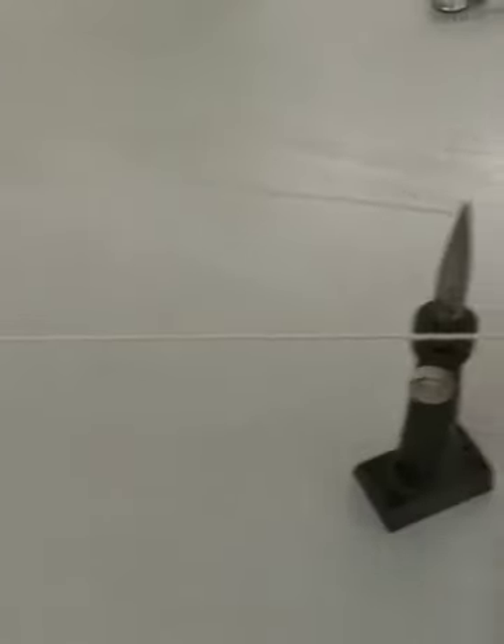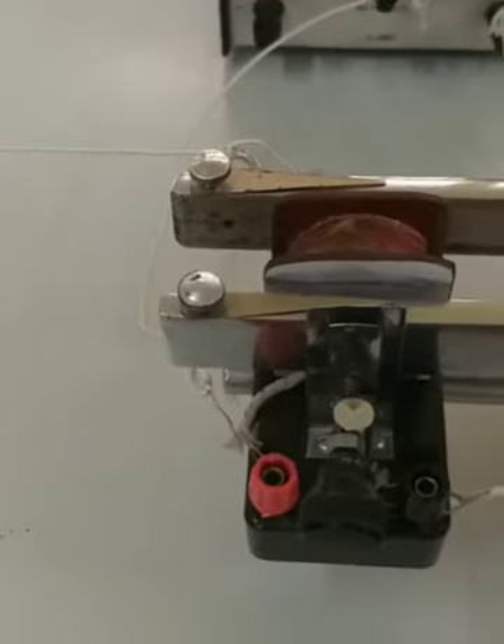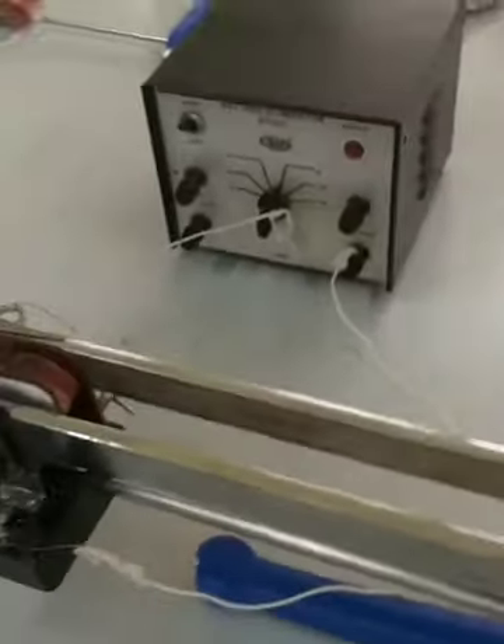In this experiment, what we have to do is use the tuning fork to generate transverse waves in the string and form stationary waves. Whether proper stationary waves are produced depends upon the length of the string and the tension. Then you have to measure the wavelength of the stationary waves produced in the string — I'll show you.